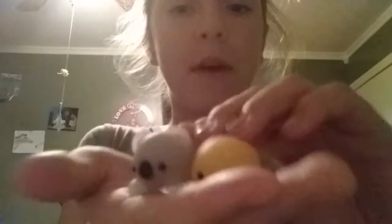Now, these aren't really squishies, but I wanted to include them because they are animals. I'm getting a little bear one, but you'll see that on the being good squishy package. I think it's a bear, but I don't know.